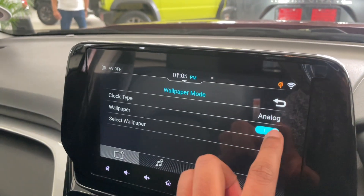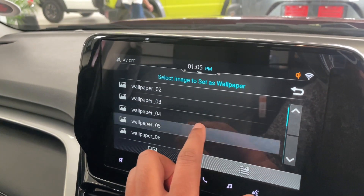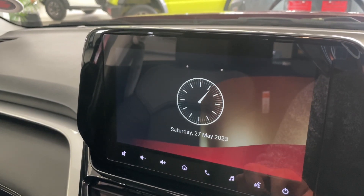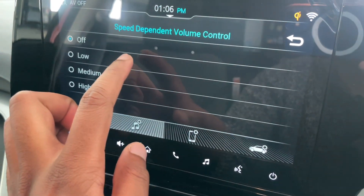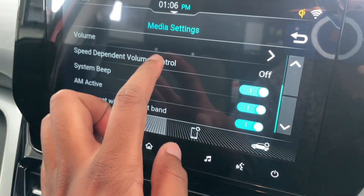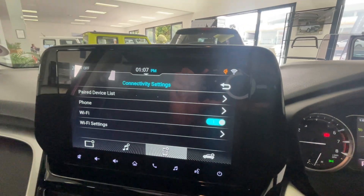There's great customization — you can set your own wallpaper on the clock displayed on the touchscreen when it's in standby. There's also a fun feature you don't often see: speed-dependent volume control, where the volume goes up as you accelerate and comes down as you slow. I wish I had that in my own car for highway driving. The car also comes with Wi-Fi.